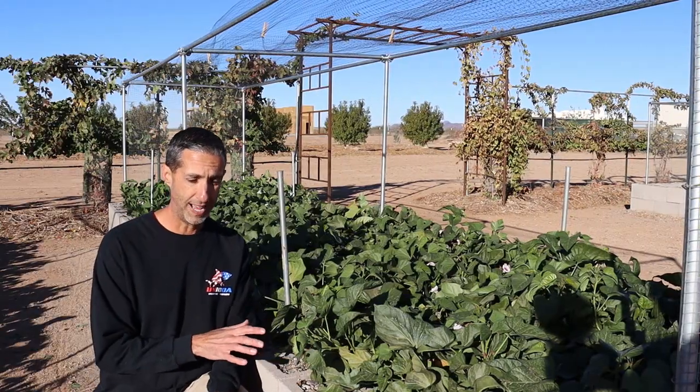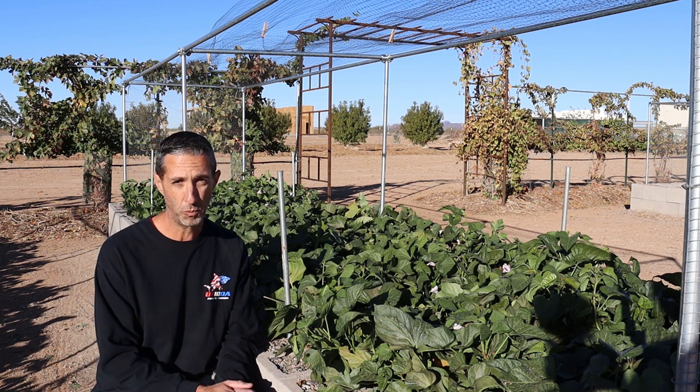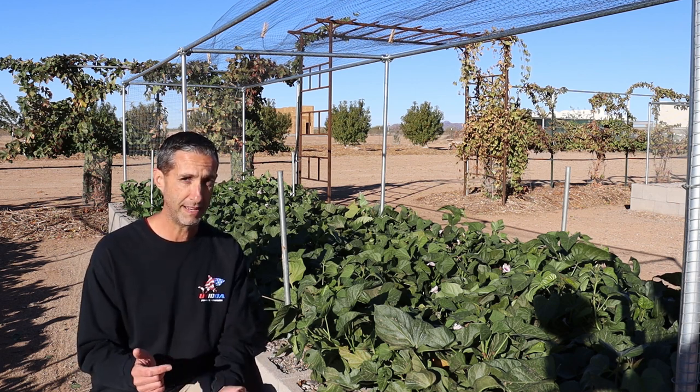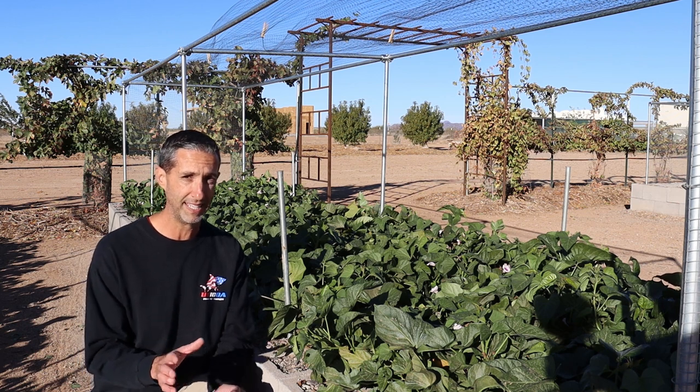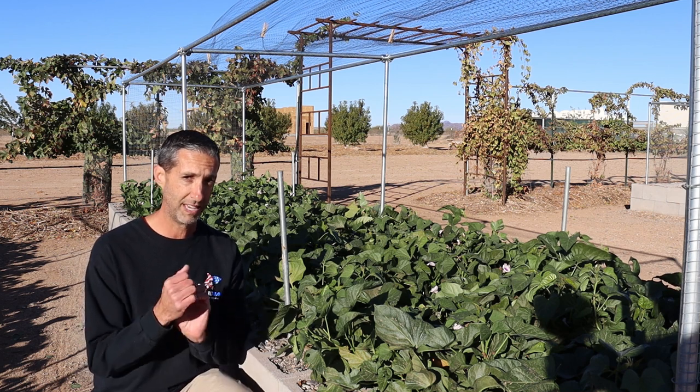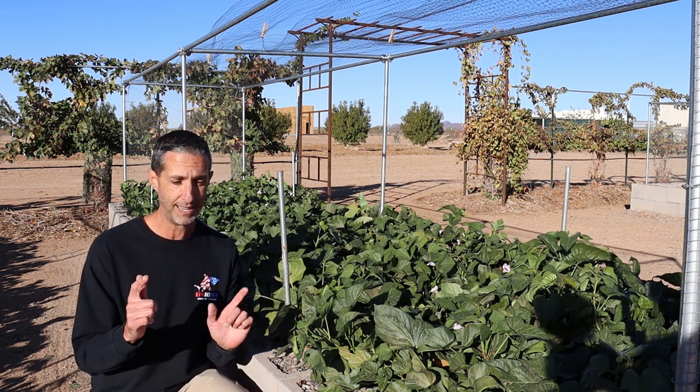These beds, believe it or not, were nothing but brand new soil when we first started planting slips in here. What I want to do is rewind back to the end of May, beginning of June. We actually have some footage from one of our vlogs where we were taking sweet potato slips and I'm explaining kind of how that's done. So I have two different sweet potatoes.